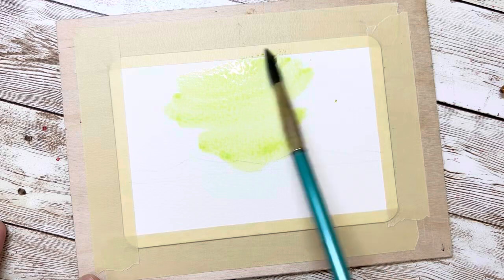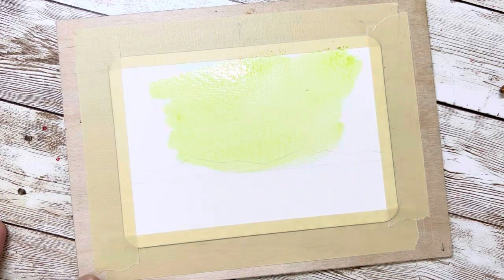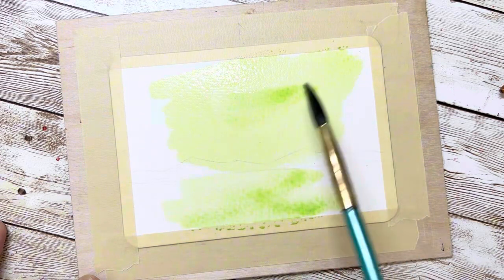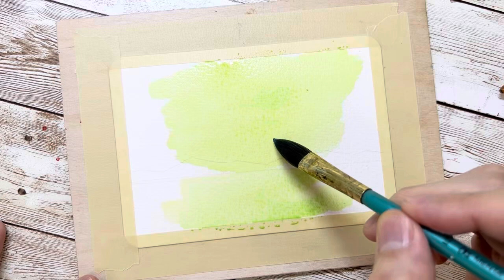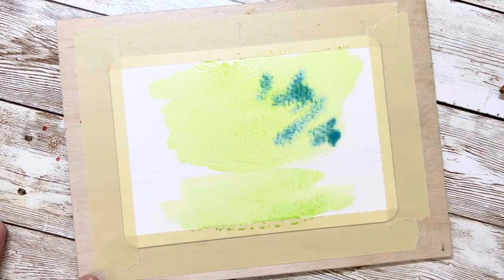Then you can do some mountain shapes along the horizon line. In the next part, you need to use the green color to paint the middle part of the sky. Also, you need to paint a little bit of green on the bottom side of the lake, because the lake should have the reflection of the sky.